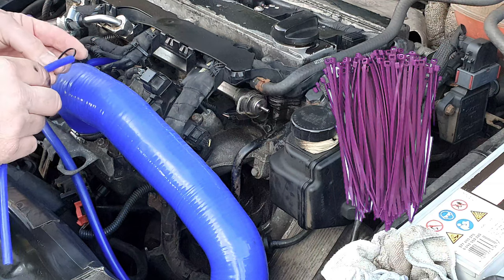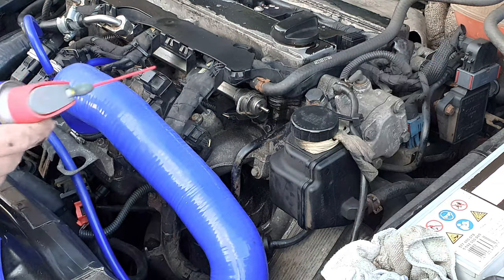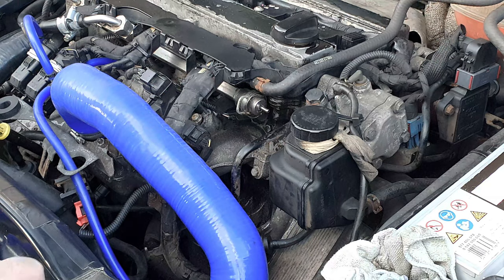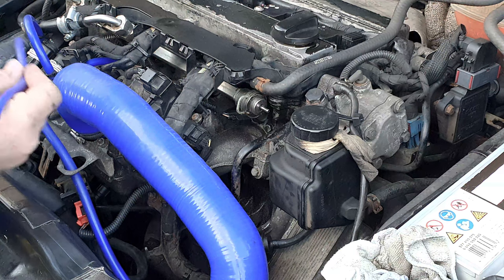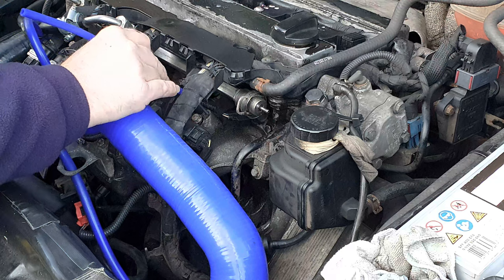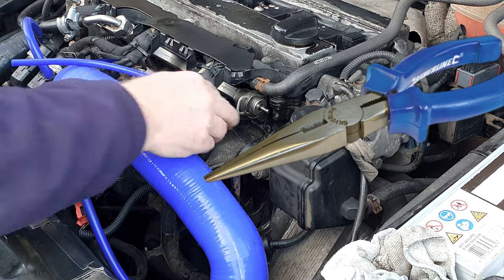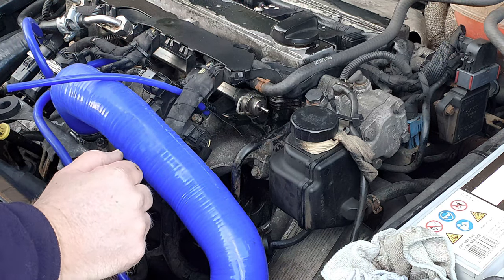I'm using small 100 millimetre tie wraps in lieu of metal clips. Before pushing the new hose on the spigots, apply a little dab of lubricant — some silicone grease will be fine, or use a spot of WD-40. The easiest way to get this hose on is to push it on the spigot from above and then pull your cable tie tight. A pair of fine nose pliers is useful for getting some good grip. Once the WD-40 dries off, that'll hold on nicely.